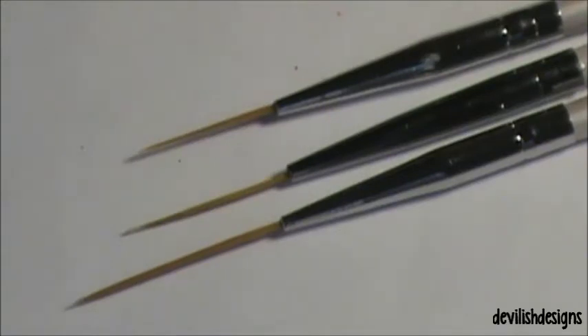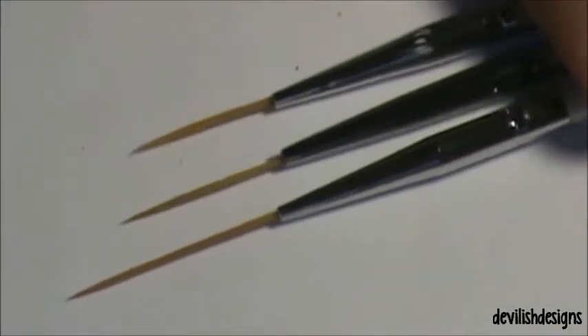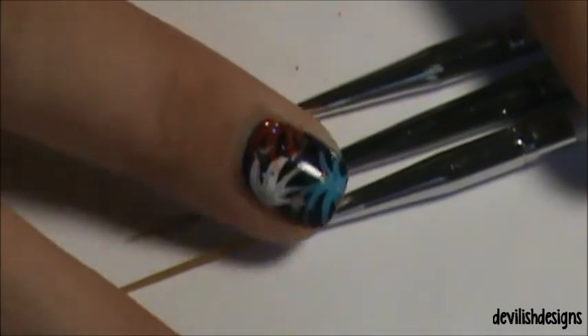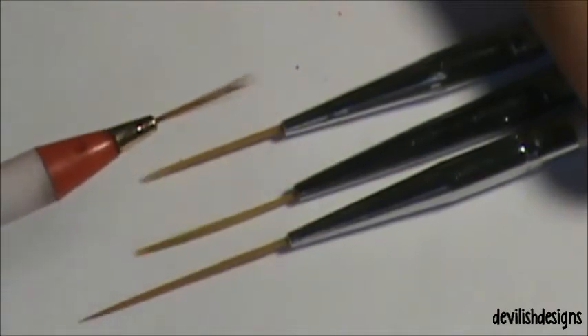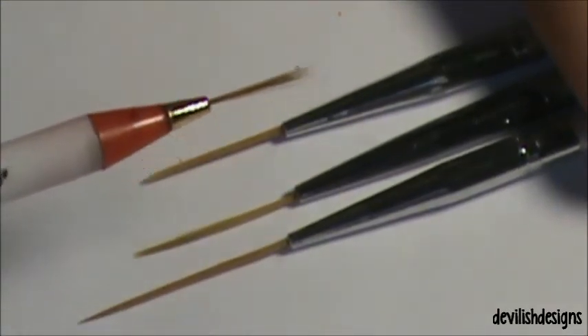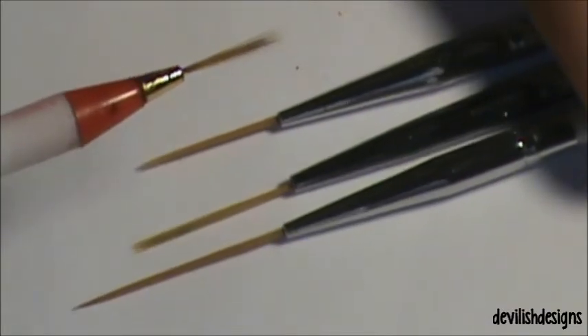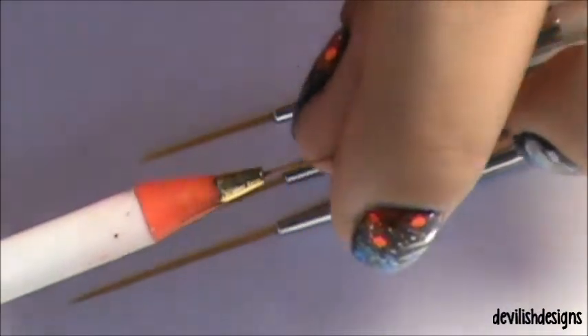Hey guys, today I have this review from Born Pretty Store — these are some striping brushes that I received. I have owned other striping brushes from them before. They look like this; they come in a green, a blue, and a red one. I'm not sure what happened to my blue and my green one, but I still have my red one.